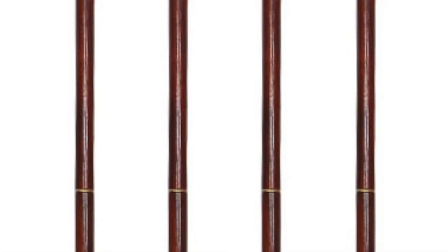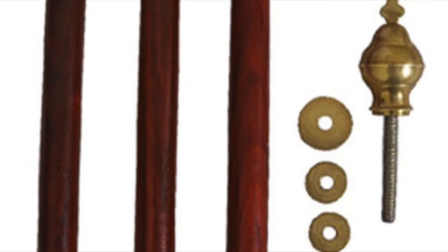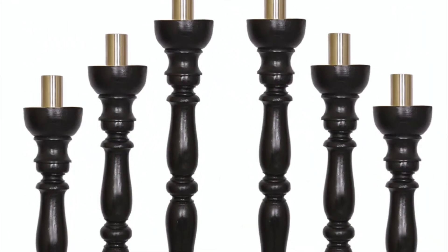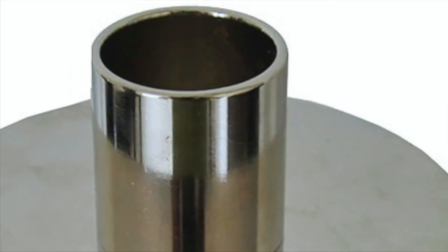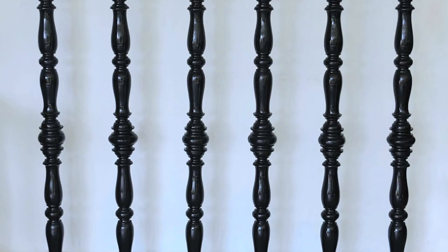Canopy Poles. This is a set of four processional canopy poles. These poles are made of teakwood and varnished in natural color. The poles come with cross-fittings on the top. Catafalque Candle Stands. These stands come in a set of six and are made of teakwood. The catafalque candle stands are used in requiem mass of extraordinary form.